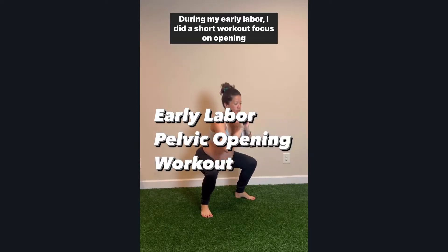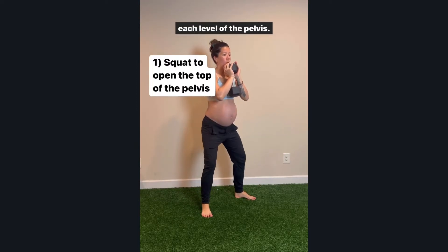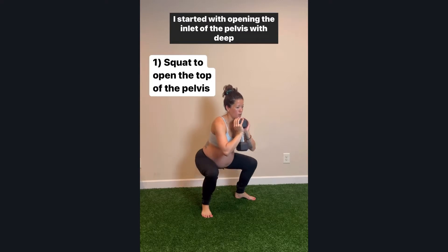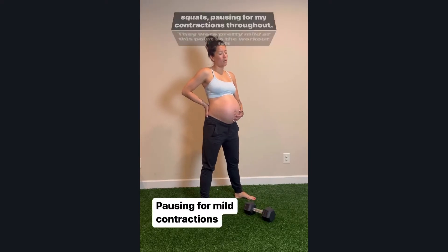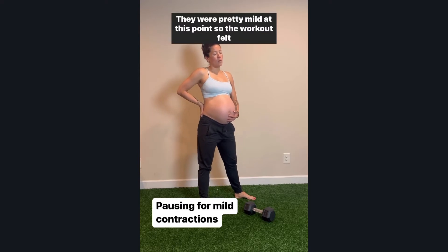During my early labor, I did a short workout focused on opening each level of the pelvis. I started with opening the inlet of the pelvis with deep squats, pausing for my contractions throughout. They were pretty mild at this point, so the workout felt pretty good.